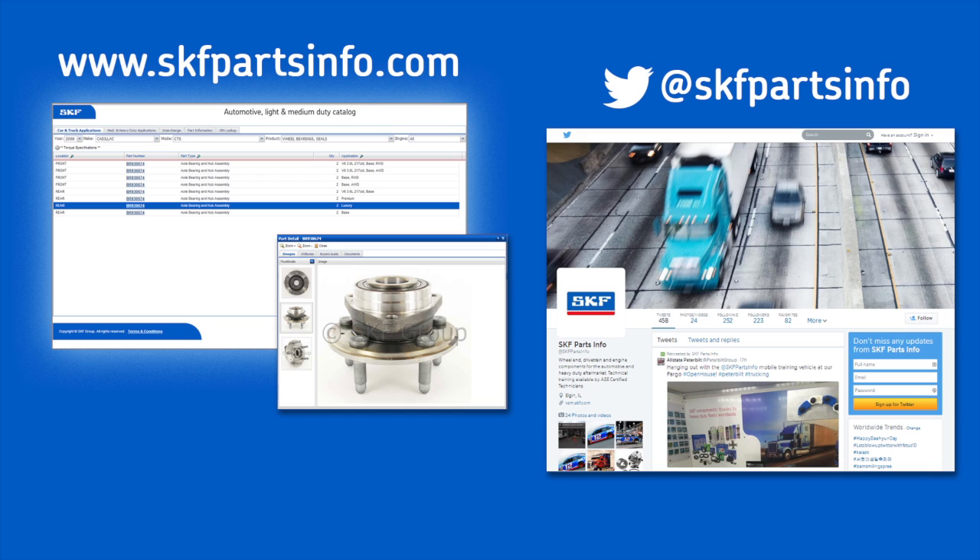When choosing a replacement part for your vehicle, don't compromise safety. Install confidence with SKF bearings and seals. For complete product information, visit skfpartsinfo.com or follow us on Twitter at SKF Parts Info.